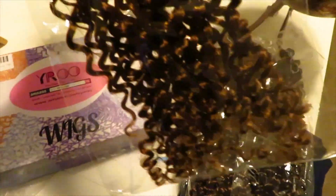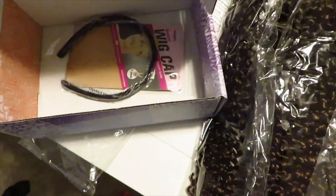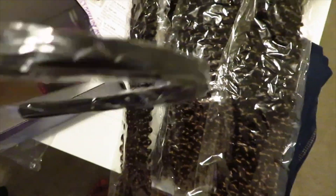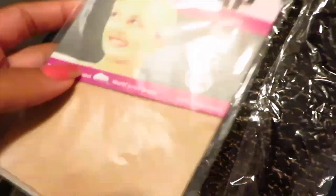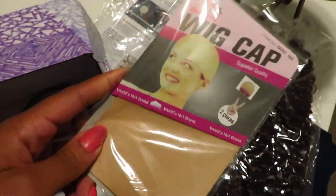It's just like a subtle ombre from the ends — color 30 up to the darker color — so I thought that would be cute. I got six packs of that. The box also came with this cute braided headband, which I didn't even realize was in there, and they also give you a wig cap. You can never have too many wig caps!